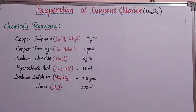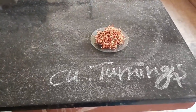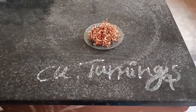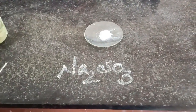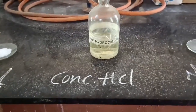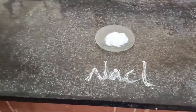Now let us see this preparation method in our laboratory. You can observe all the required chemicals which are weighed using an electrical weighing machine: copper turnings 6 grams, copper sulfate 5 grams, sodium sulfite 2.5 grams, concentrated hydrochloric acid 15 ml, and sodium chloride 3 grams.